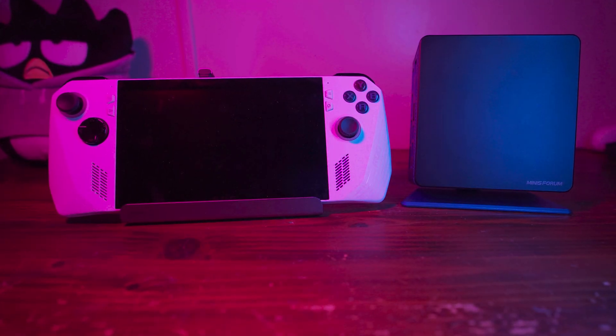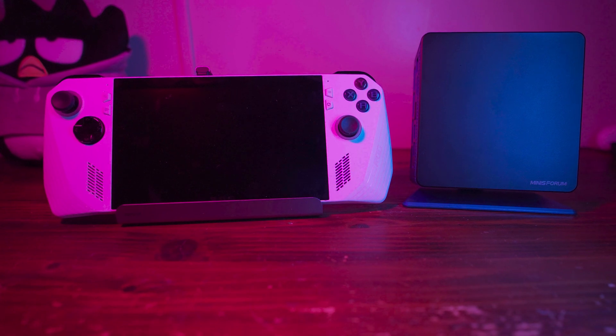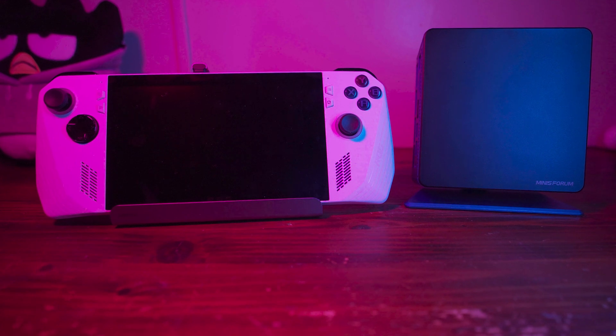Hey there guys, so today we're going to be taking a look at a comparison of the ROG Ally versus a mini PC, specifically the UM780XTX. The reason we're comparing these two systems is because they're actually a lot more similar than you would expect them to be at first glance.